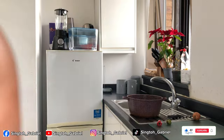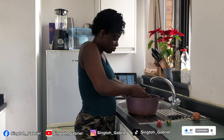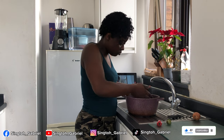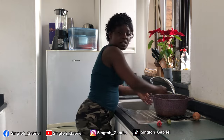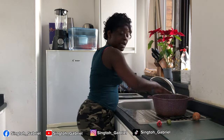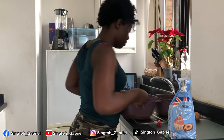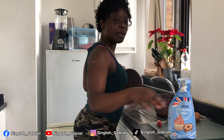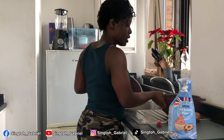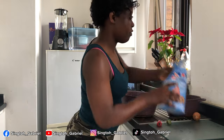Let the beans soak for a while. While our beans are still soaking, let's do something else — let's make puff puff!